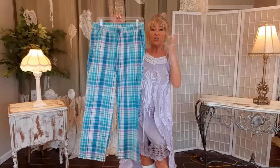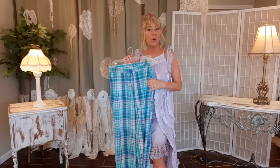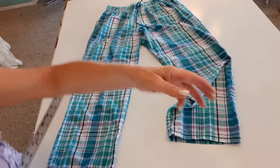We are going to take a thrifted pair of pajama pants and some scraps from around my sewing room and turn these into a patchwork pair of couture shorts that you would spend quite a bit of money on in a high-end boutique.